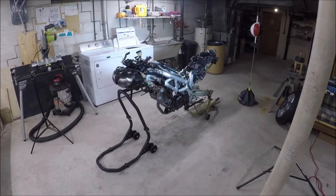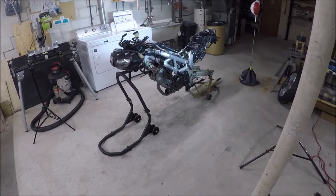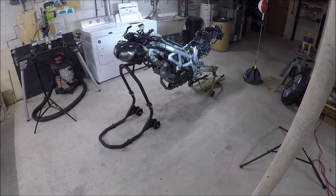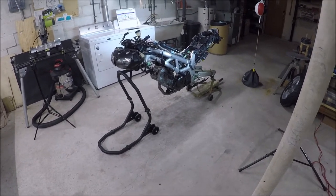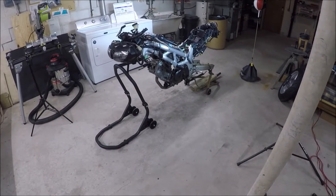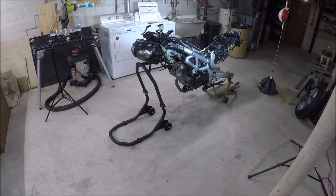In this video, I'm going to be attempting to do a valve clearance adjustment on my 2001 Suzuki SV650S. This is a procedure that's been kind of freaking me out for a little while, but I know that I've got one valve that's out of clearance, so I need to do the adjustment, and I'm going to be actually adjusting every single one of the valves.